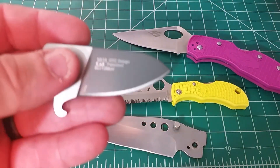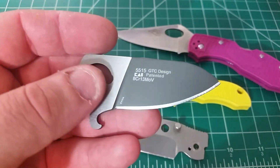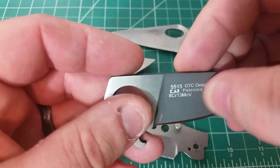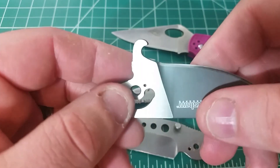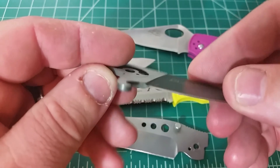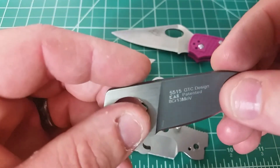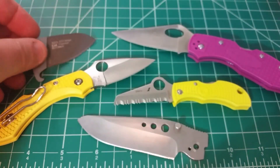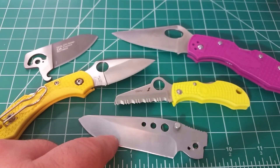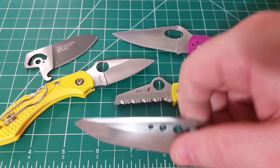We also have the Ganso here with 440c steel, so we're going to test that steel and its corrosion resistance. We also have a really interesting one — this is the blade from the Kershaw Hops, and I picked this because I want to see how 8cr13mov does. It also has a two-tone finish, so we can see how the coating holds up versus the uncoated part of the steel. And down here we have Sandvik 14c28n — this is an old Kershaw Whirlwind blade that was broken and out of commission.